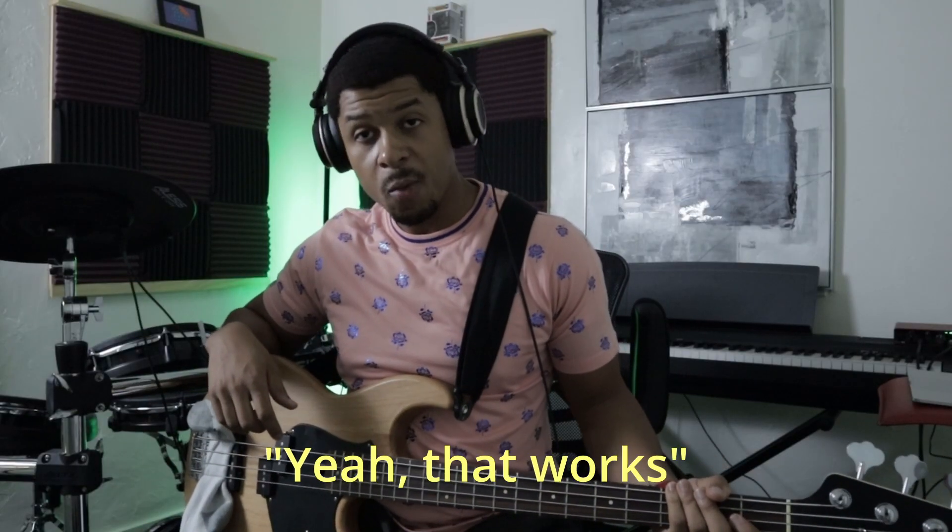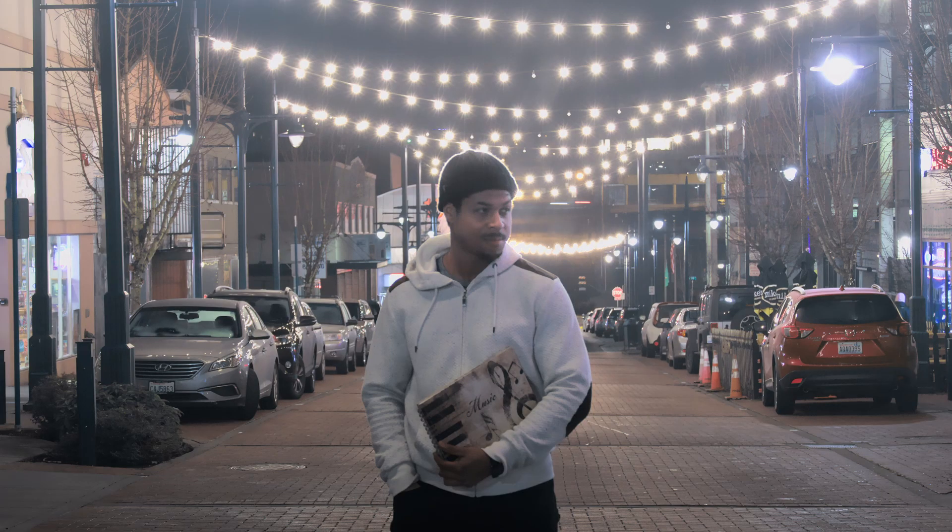Yeah, that works. We'll see you next time.